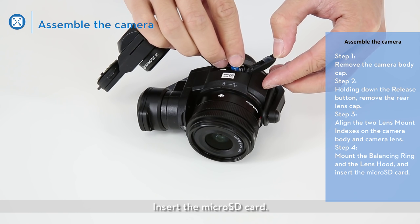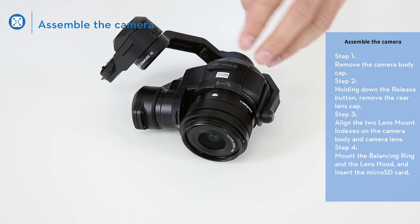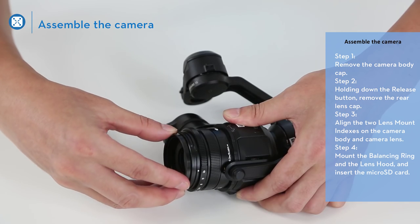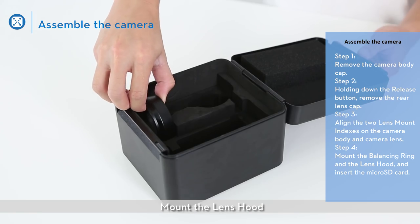Mount the micro SD card. Mount the balancing ring. Mount the lens hood.